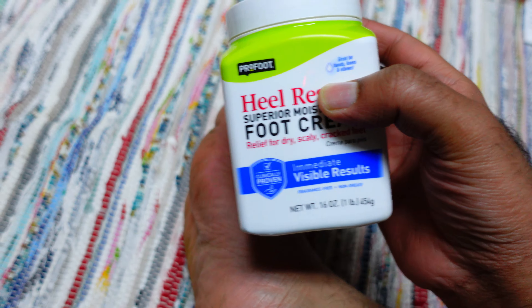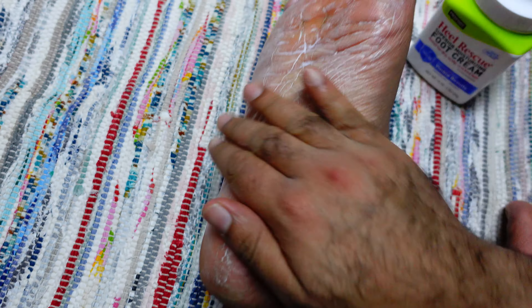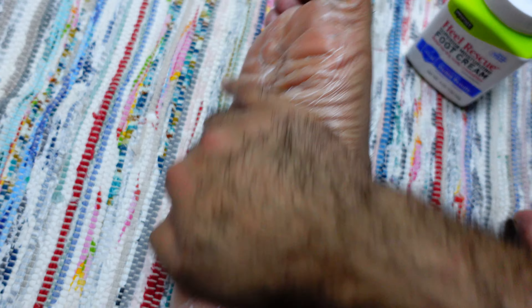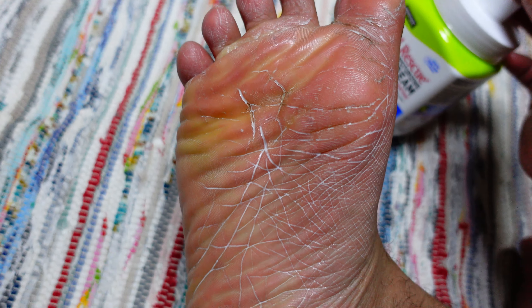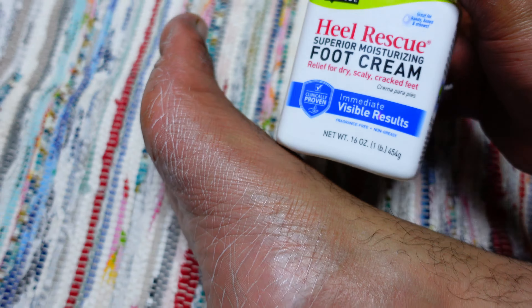Let me show you the application. I just take some and apply it like this — I do it quite nicely. Personally I use it one time a day before going to bed, every day, and I really like the result to be honest with you.